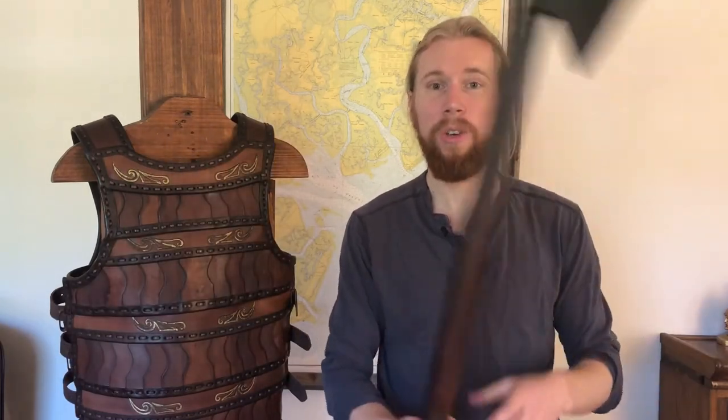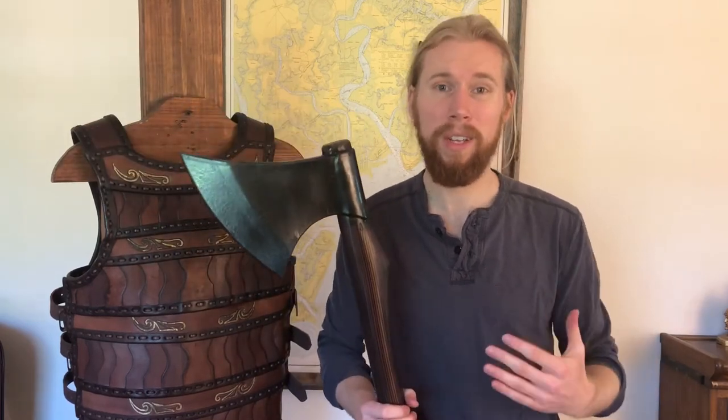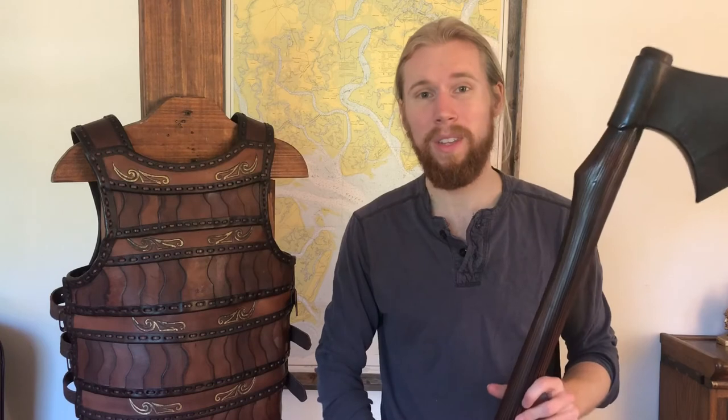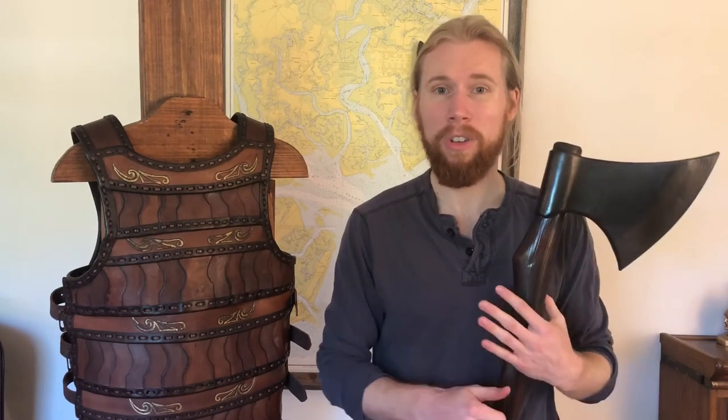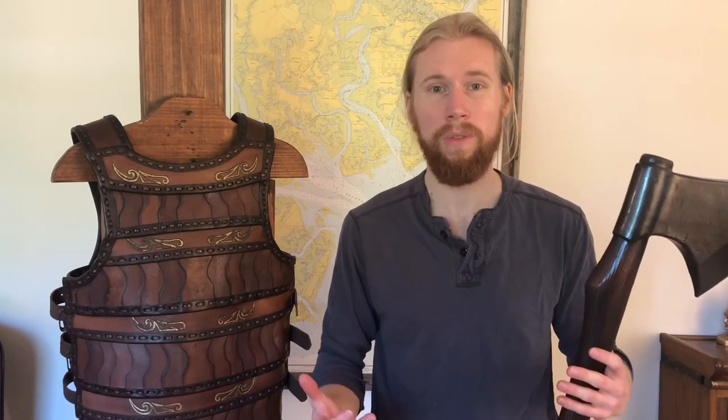It's also very well balanced, so you can hold it anywhere along the haft and it's very easy to control, very easy to use. We've included this in lots of our different outfits for our Hearthguard from Weekend Warrior, but it's really good for all sorts of cultures and all sorts of LARP characters.